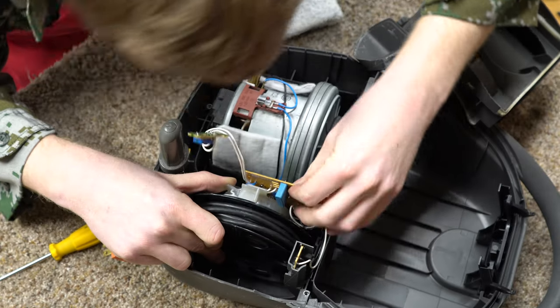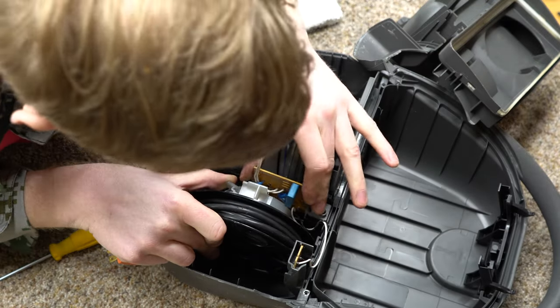I see how this goes — cord reel first, then circuit board. Got it.